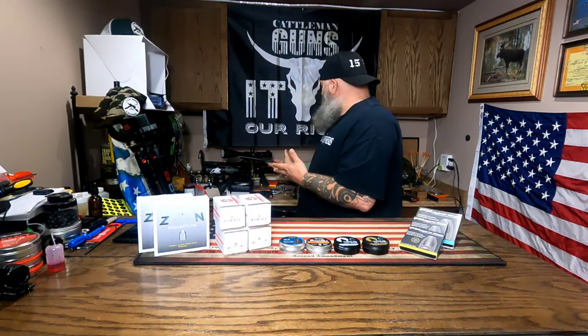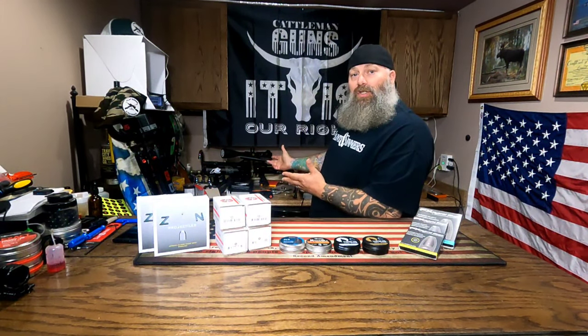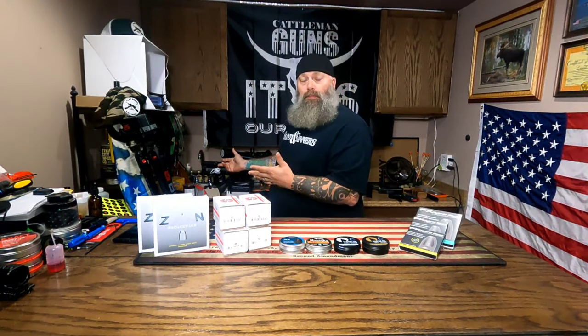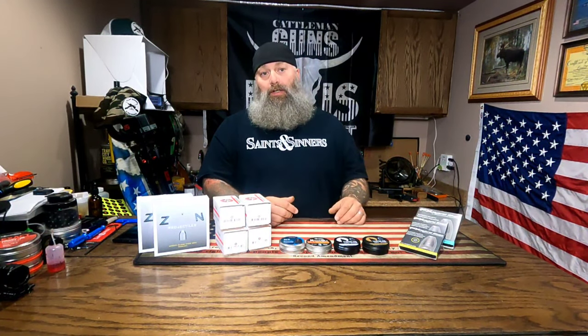Another thing that plays into slugs is tuning your gun. If I take my FX Maverick that's tuned to shoot 25-grain pellets and try to shoot slugs, I might get some okay results, but if I tune the gun to shoot slugs, I'm going to get much better results.